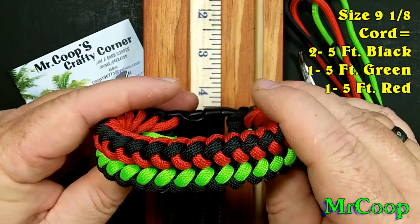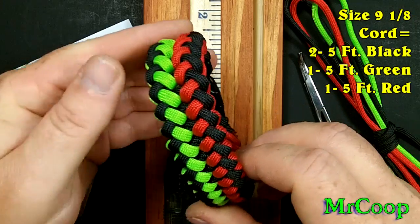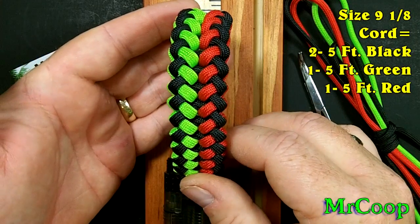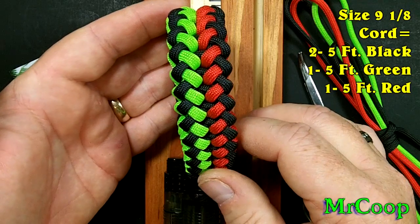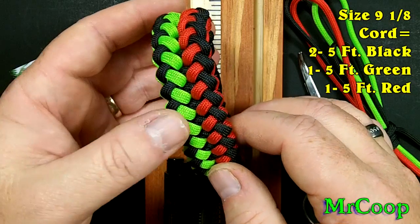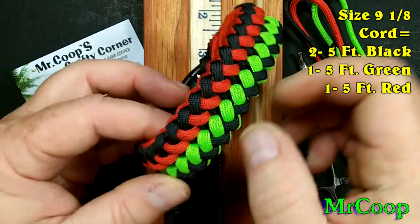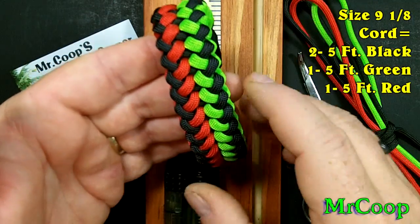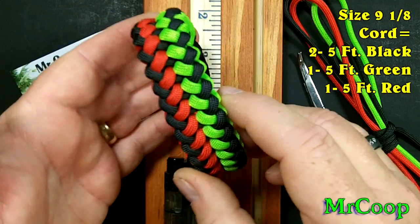So I figured I'd go ahead and, while it's raining outside, sit down and make a video for you guys. Now in Terry's tutorial he uses just two colors. I went ahead and decided to use three colors just to kind of show you guys an easier way to make it — the three different colors breaks everything up where you don't get confused as bad.